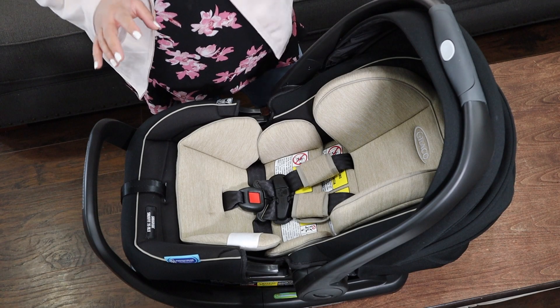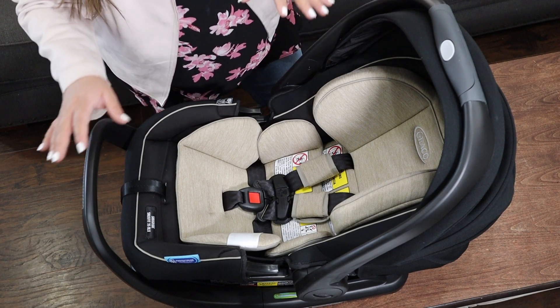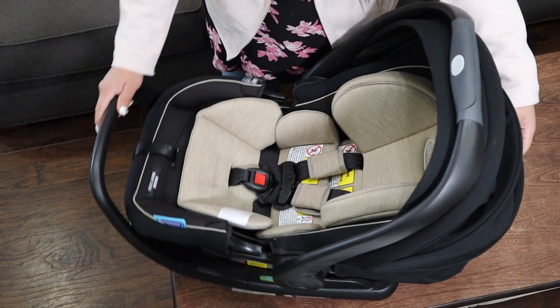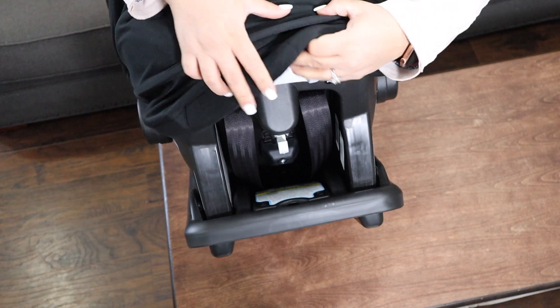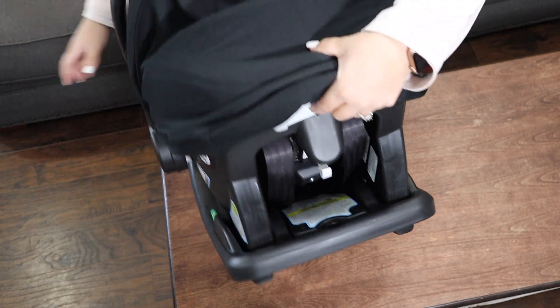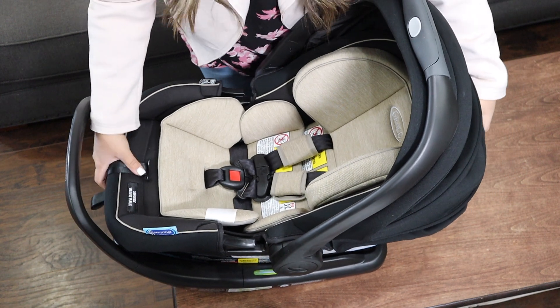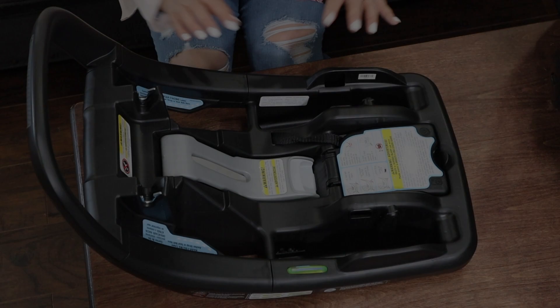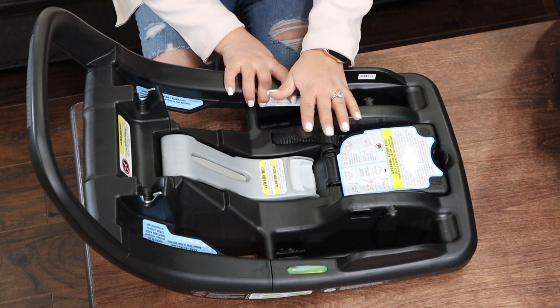This is what the car seat looks like close up, but I'm going to go ahead and take the top off so we can go over the base first. To take the top off, we're going to turn it around — this is the lever that you pull. You're going to pull this up and then push the car seat up, just like that. Very, very simple and easy. This is what the base looks like and it's what we're going to focus on first.